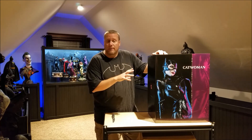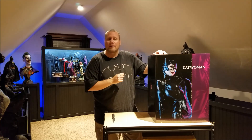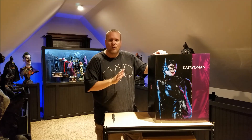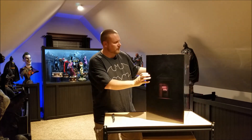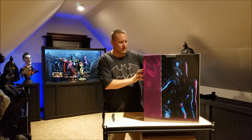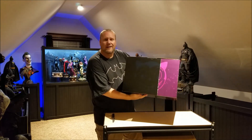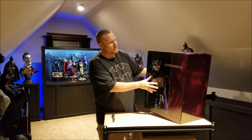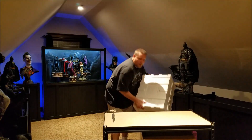This is the brand new premium format Catwoman from Batman Returns. This happens to be number 222 out of 2500, so I'm really happy with that lower number and I'm really anxious to get her open. The box has images from the movie and it has the Shreck's cat on the top — the Shreck's department store. I think that's kind of a really nice touch.